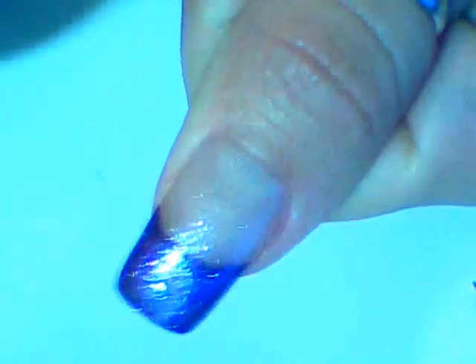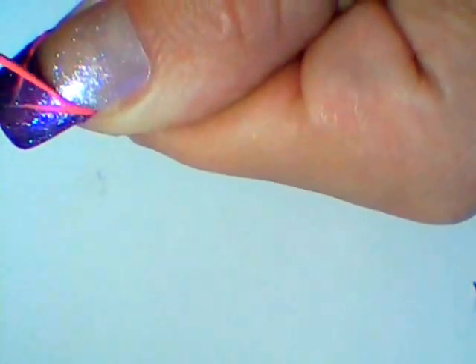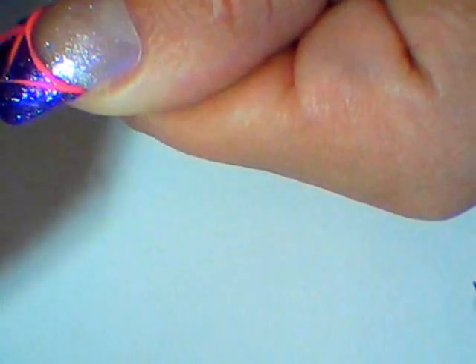Then mix your white and red paint until you get a nice pink color, something like this. Using a thin brush, paint a triangle starting from your smile line.